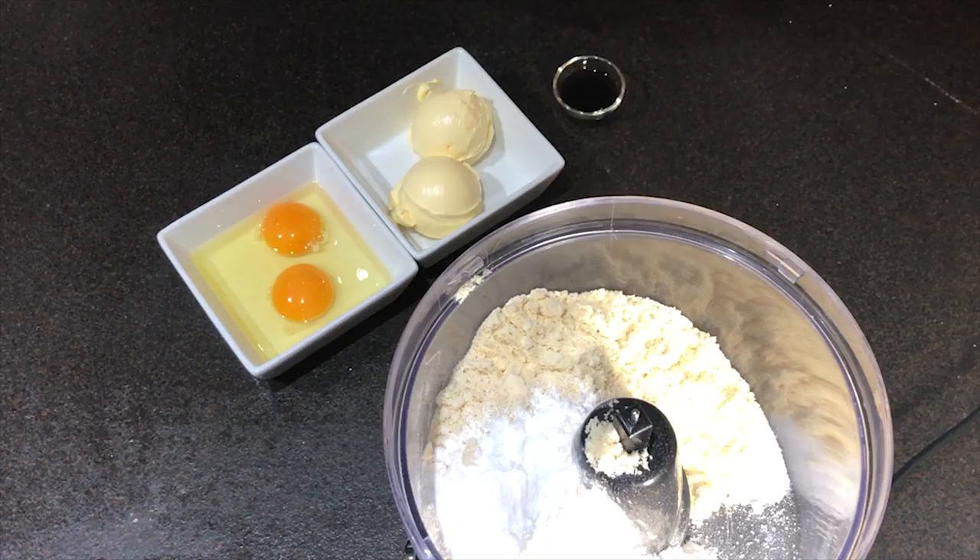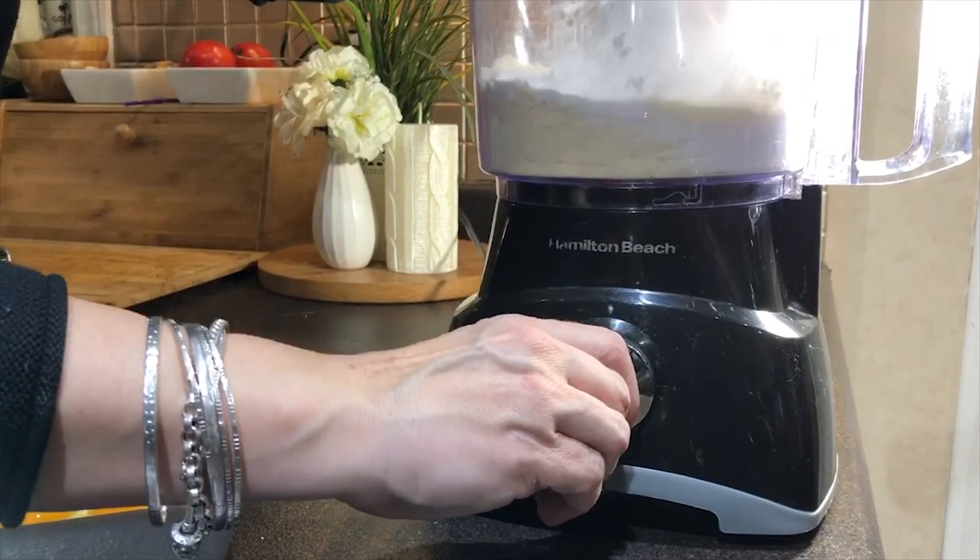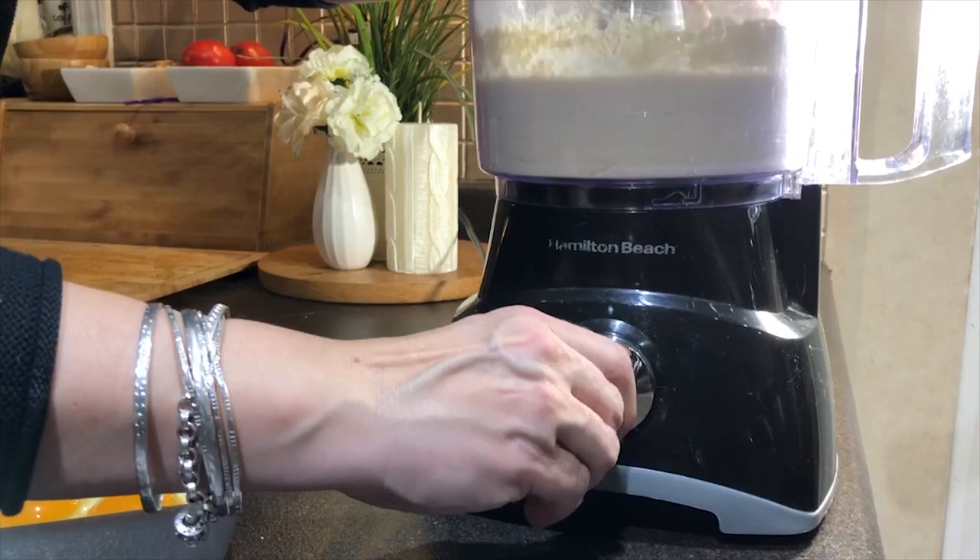Now I'm going to cover my food processor and I'm going to pulse it so everything is well combined. A little bit, a little bit — and that's done.